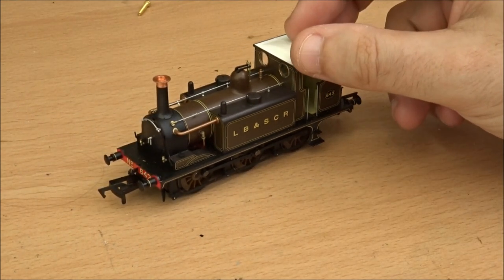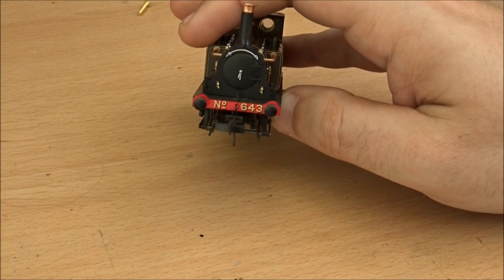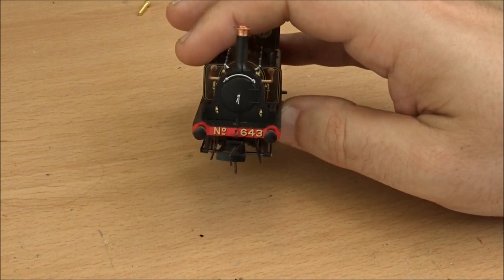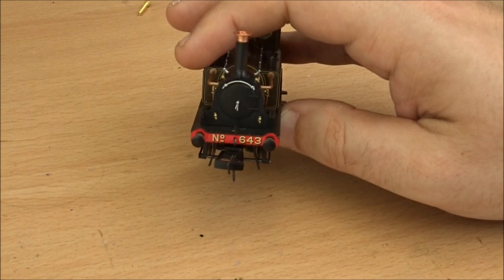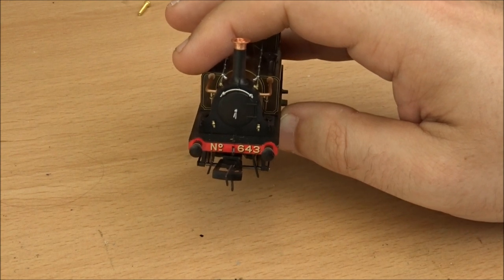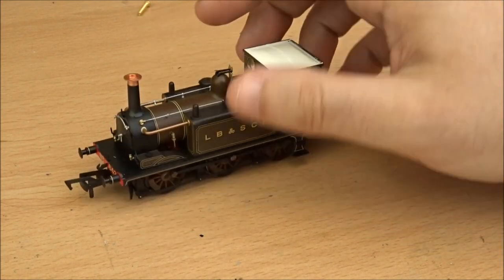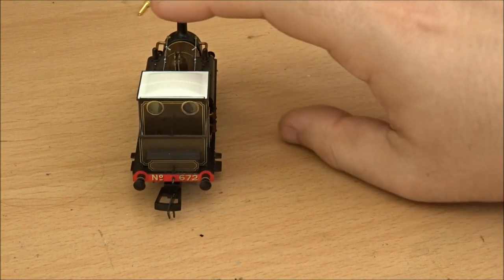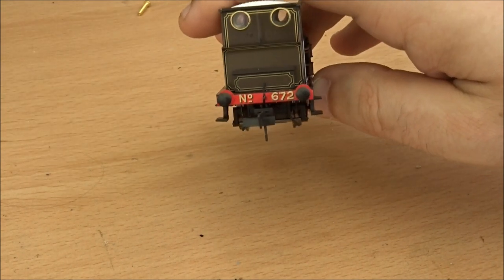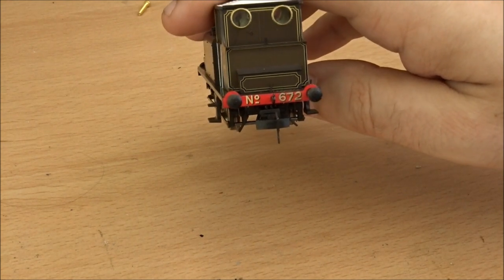I've already done some exploratory surgery on this model. The easiest ones to get off are the buffer beam numbers — you can see on the front here '643', which is the number of the ex-Gypsy Hill one. That comes off quite easily using traditional enamel thinners on a cotton bud. I've also used a glass fibre pen to get the remnants of the black shading off, which is the tougher one to remove. On the rear, as you can see, it already has a new identity with the transfers in place. I might replace the number sign too so it all matches up.